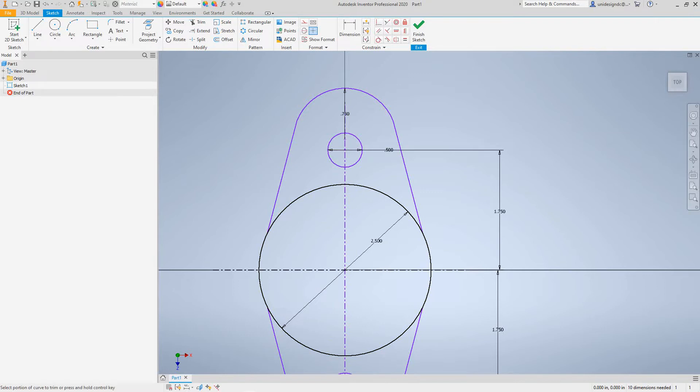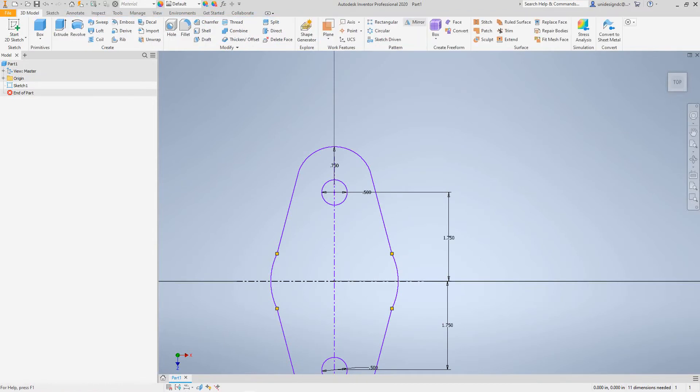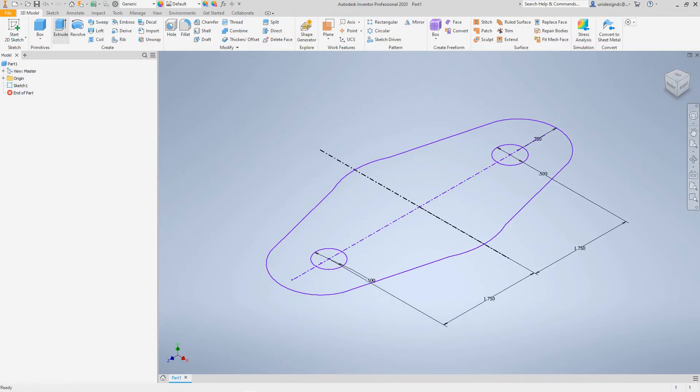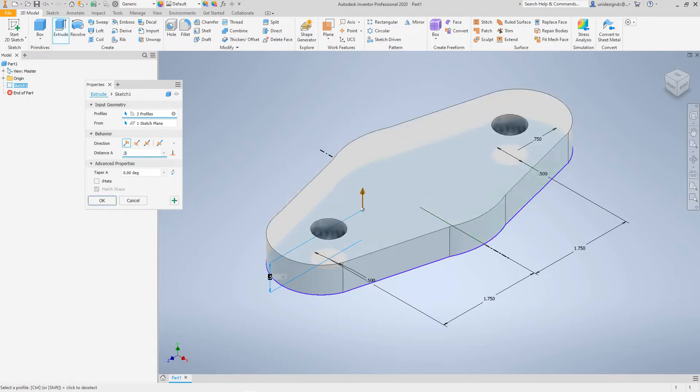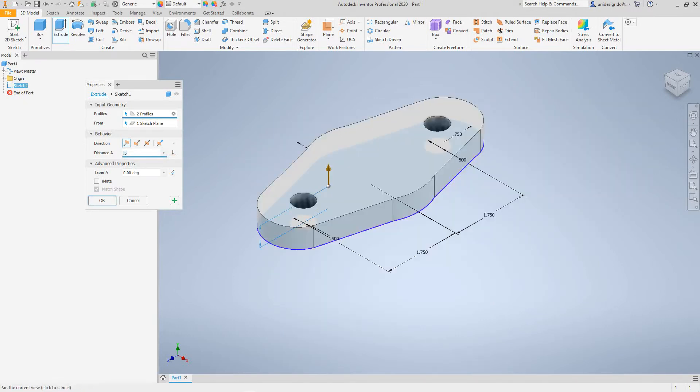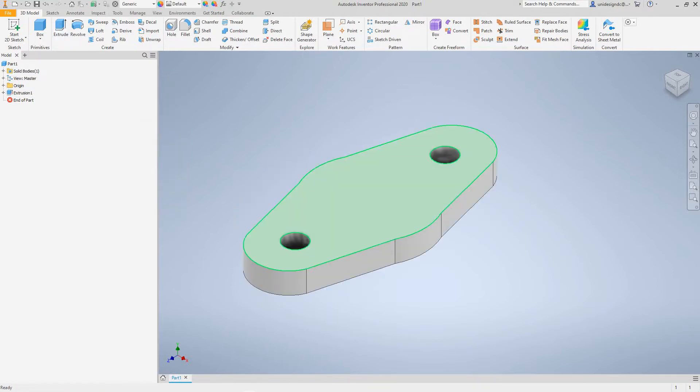Now we have our piece. This circle we don't need right now, so I'll trim it out. There's our shape. At this point I want to finish the sketch, go to my 3D home, and then extrude this — select this and this — and it's going to be a half inch. There's the bottom of this feature, so I'll say okay.